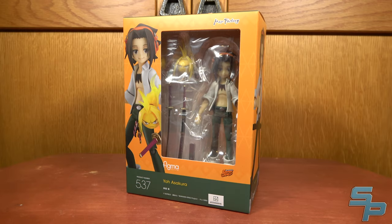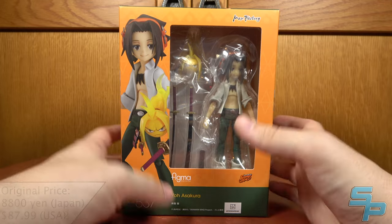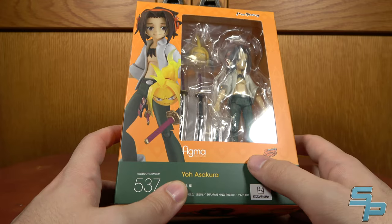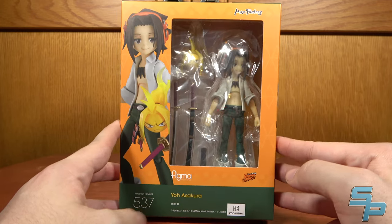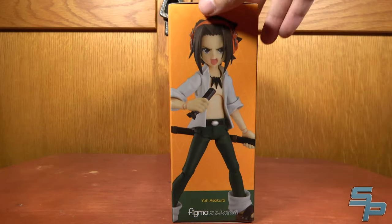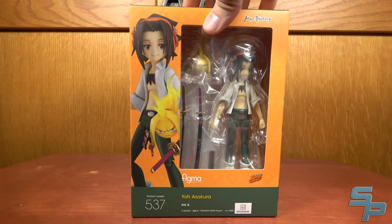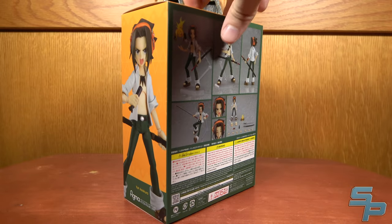Hello, this is Sanat here, and today we're taking a look at the Figma Yo Asakura from Shaman King. This may be more inspired by the recent Shaman King remake anime from 2021, which remade the anime adaptation of the manga in a new, fresh way. I quite enjoyed it — even though it went by incredibly fast and needed to slow down a few times, it did get through the entire manga story. But this is basically just Yo Asakura from any iteration of Shaman King. He looks cool, and I do like the box — the bright orange and green color style. It's always nice to see boxes pop like that.